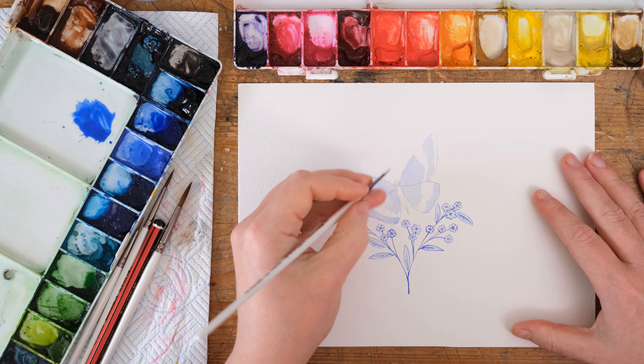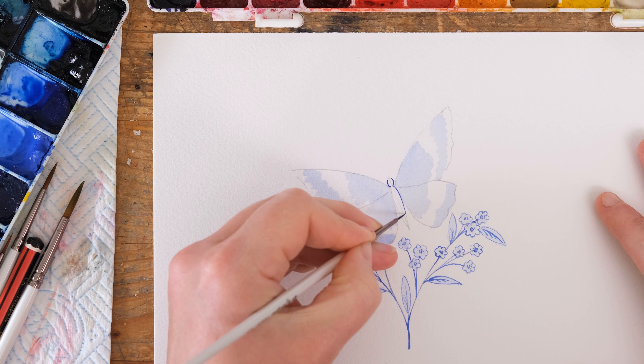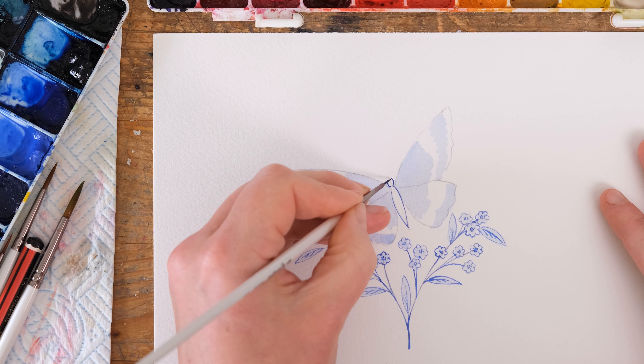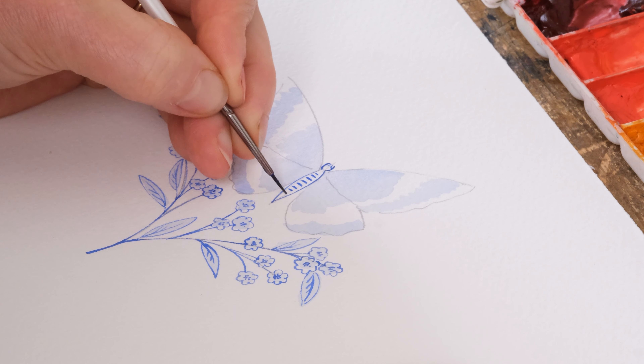Now I'm going to start painting in the butterfly itself, with exactly the same kind of simple technique — basic mark making.